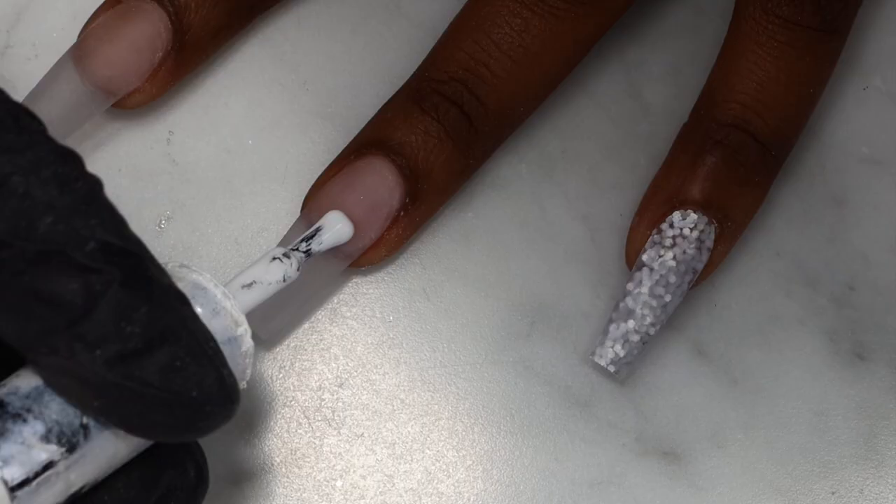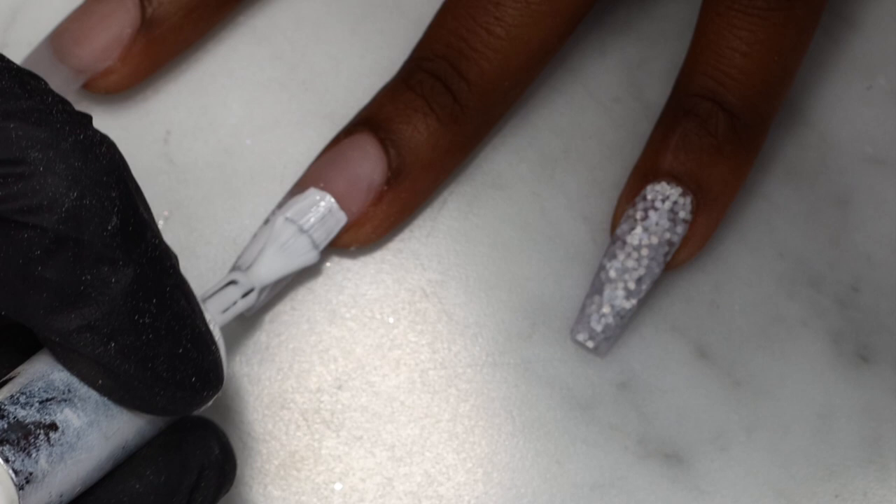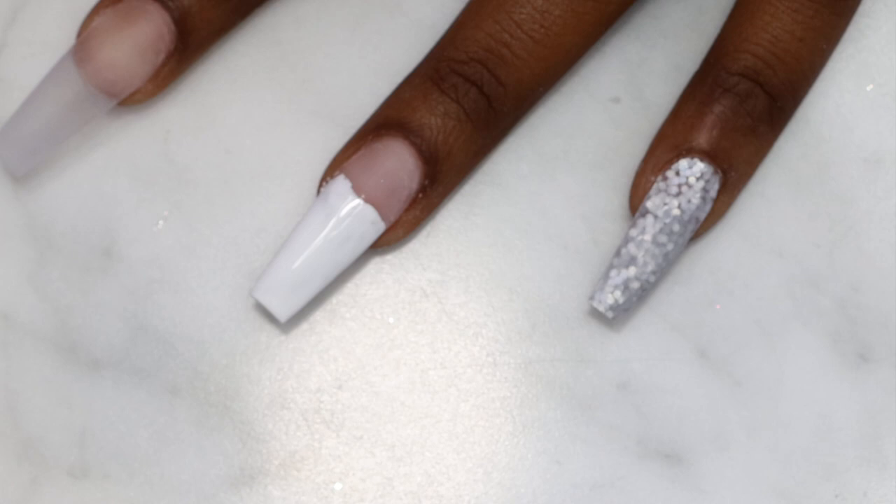Next I'm using my white gel polish from the gel bottle to apply on the rest of the nails except the pinky, because I have glitters on the pinky to apply some crystals later on. I'm using two coats of my white gel polish on all the nails.